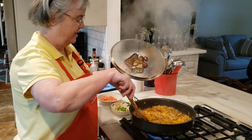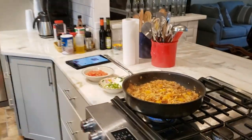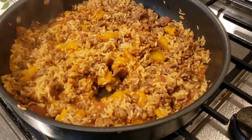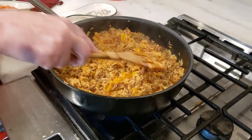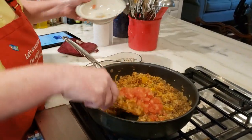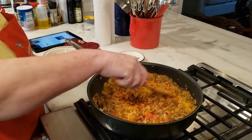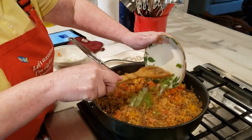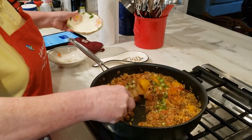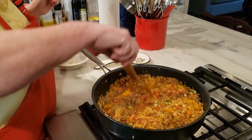It's been 20 minutes. The rice is ready — come take a look! It's just yummy. So now we're going to gently fold in tomatoes and some green onions. And dinner!